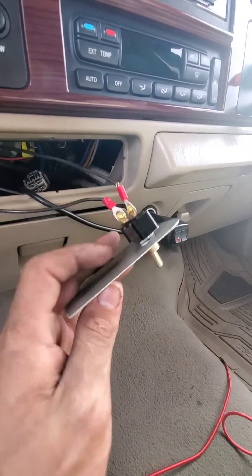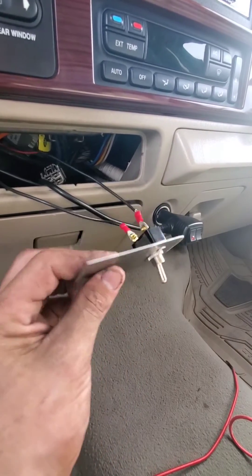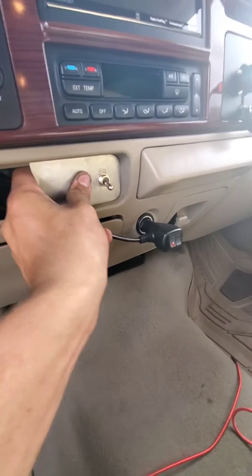It's just a TCM, sorry about that. Very simple process — just ground the wire out and it should be ready to go. You just ground the wire that's spliced into the brown with orange tracer.